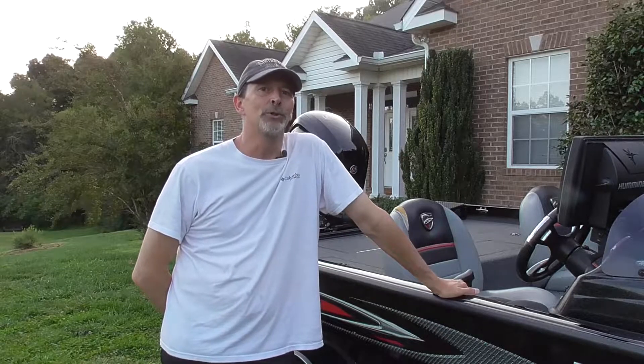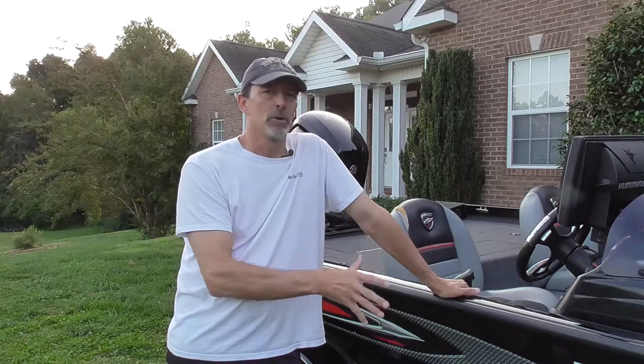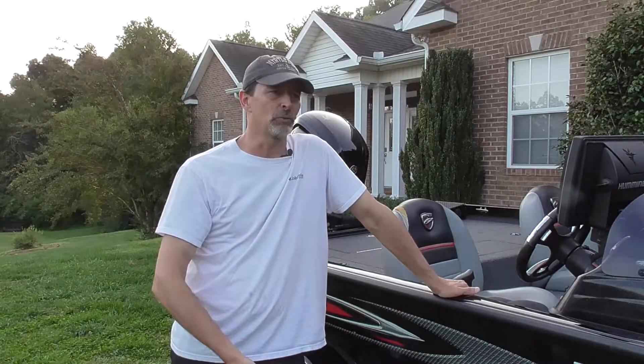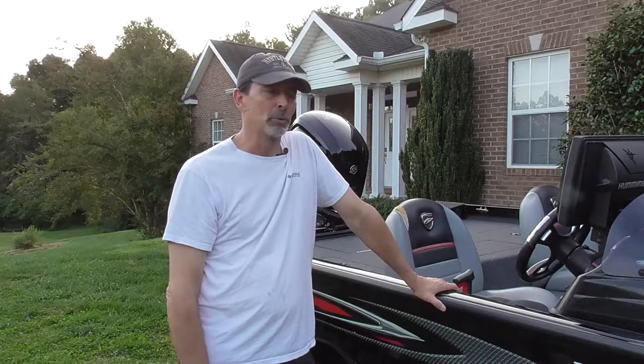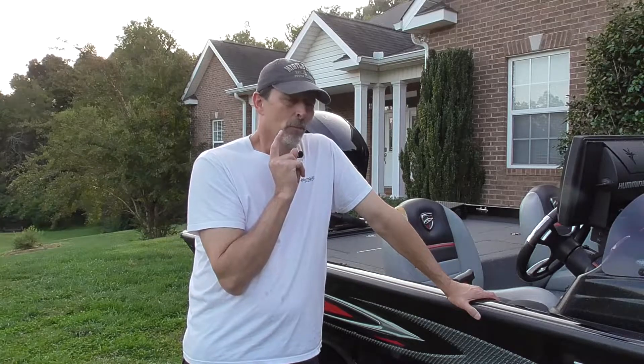Would I buy this boat again if I could do it all over? I might, but I also might get a slightly bigger boat, because what I'm finding after three years is that this boat is absolutely perfect if you don't need to run down the lake really fast or fish tournaments. It's not an entry-level boat — it's a notch above that, but a notch down from your big fiberglass boats with tandem axles and 200-horsepower motors. I absolutely love it. One thing to note: the last time I checked, Triton is no longer making aluminum boats, so information about this model on their website is now limited or non-existent.